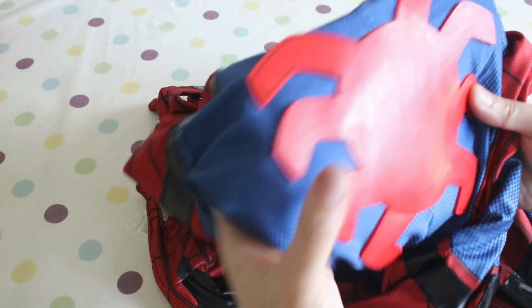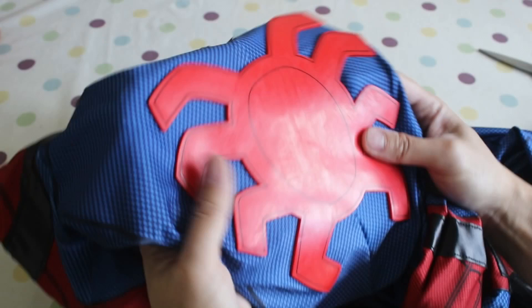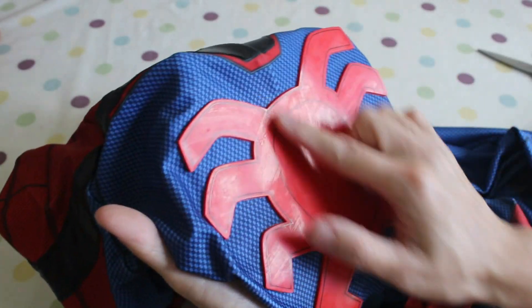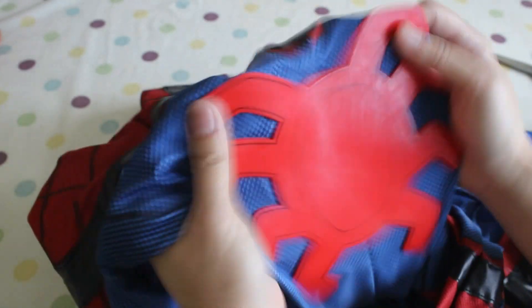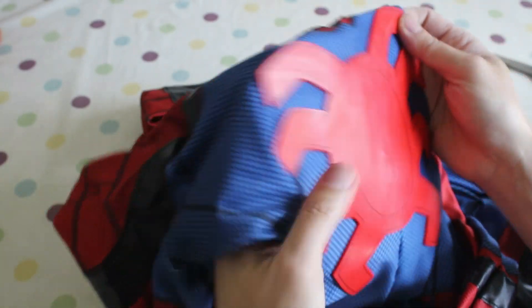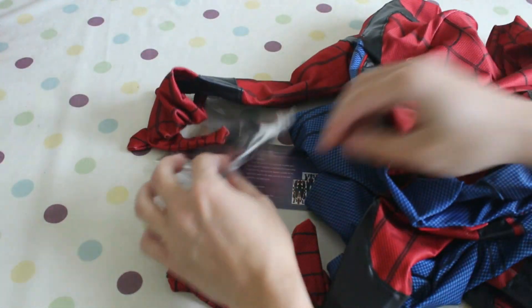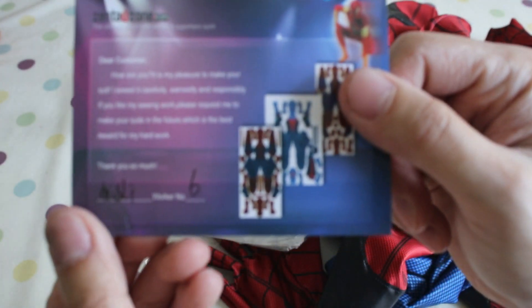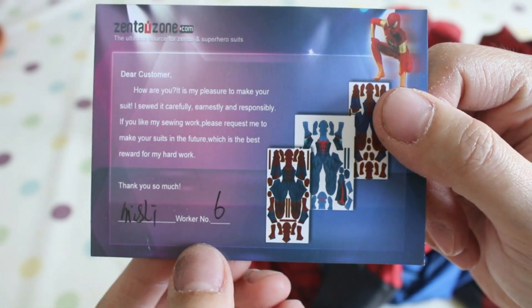It looks amazing. I did not expect this. I've seen quite a few people in their reviews who've got just a foam spider, but this one's proper rubber — it's a rubber material. That's really nice. And as usual, this is their thank you card. So I would like to thank worker number six — did a fantastic job here.